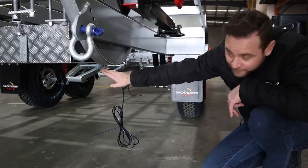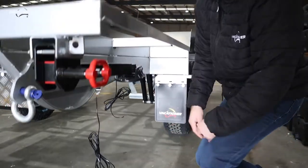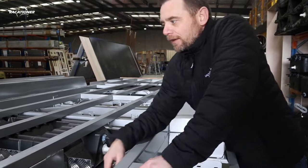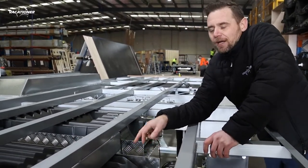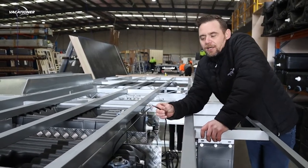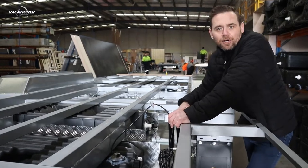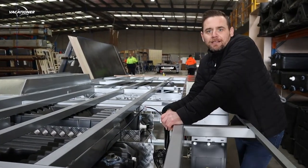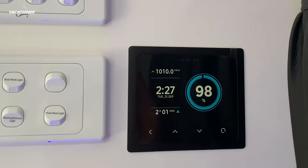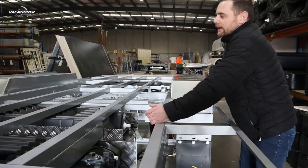Underneath you can see there are checker plate protections under your water tanks. Coming up through the top here, this rear tank is the 110 litre grey water tank, and these are your submersible water tank gauges. This has got the Enerdrive system, so these all connect into your main battery and monitoring system inside. All your tanks have got the submersible water gauges.